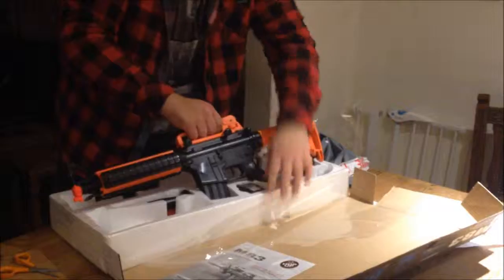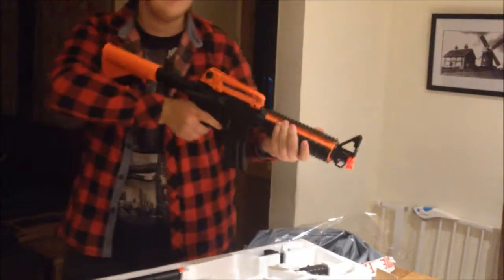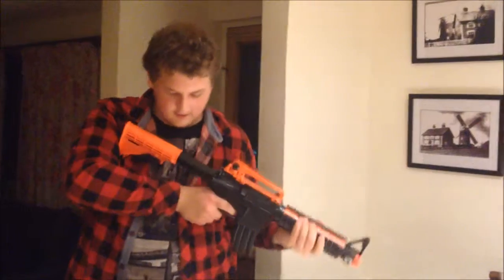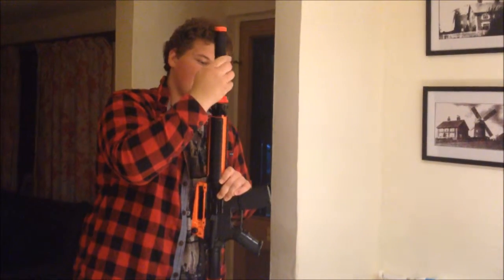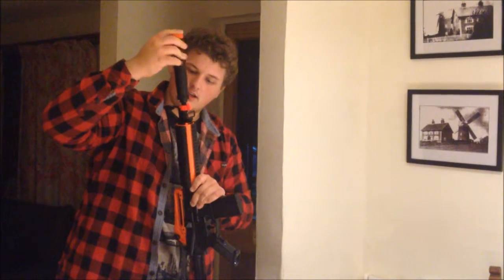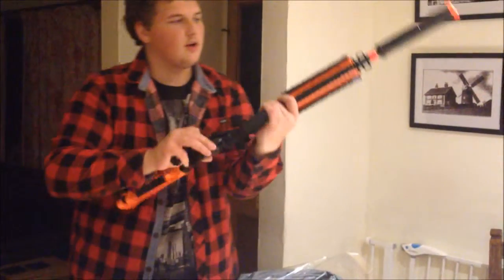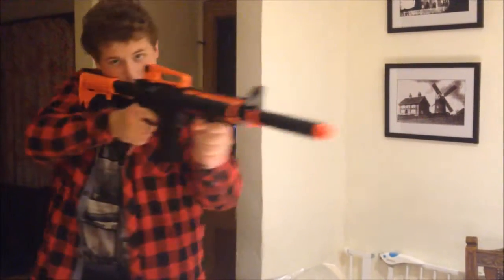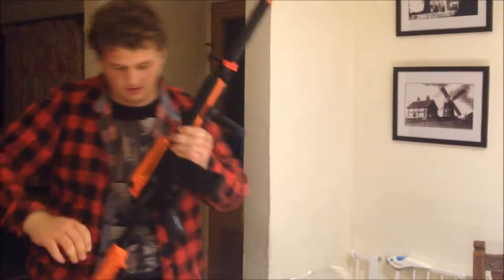I've got to piece it together. It's got an extendable stock. It also has a little silencer to go on the top of it. All of this actually came free — the silencer was free. I've also got a scope with it, and a little handle for the front. It's like a plasticky metal, it's quite heavy, it's really good and cool.